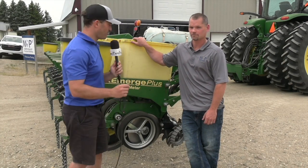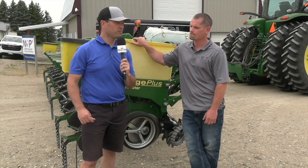Thanks for your time, Andrew, and all of your insight taking us through all the different components here on this planter. You're welcome.